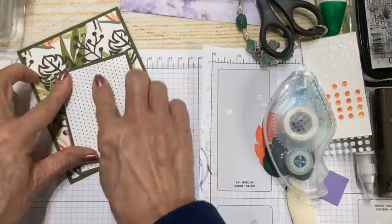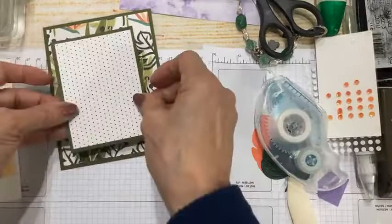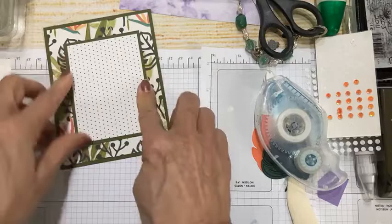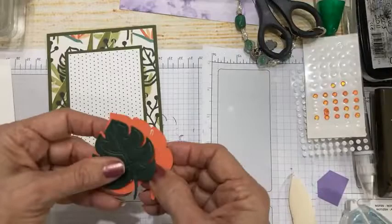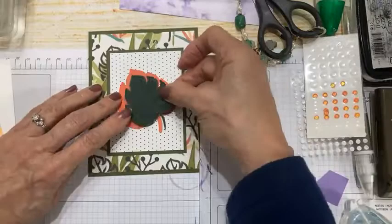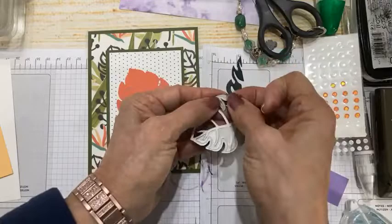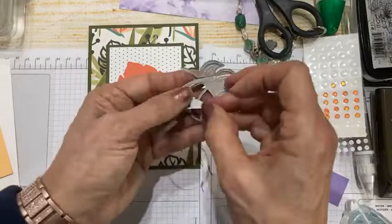I'm using the quiet polka-dot side of this paper to calm things down and let the beautiful dies shine. This is a four by three piece of Mossy Meadow, and then three and three-quarters by two and three-quarters on my designer series paper. I've already run these through the dies. These intricate dies — I highly recommend using adhesive sheets with them. The adhesive kind of pulls all those extra pieces with it, which makes life a lot simpler.